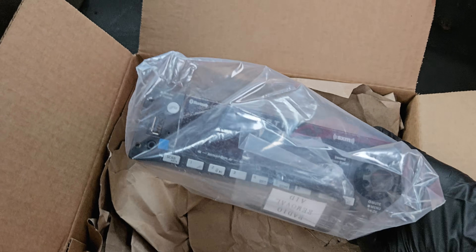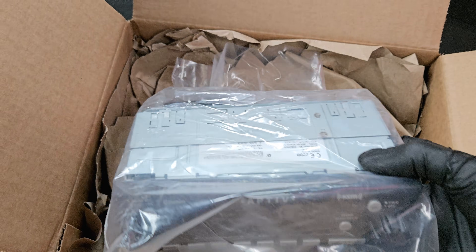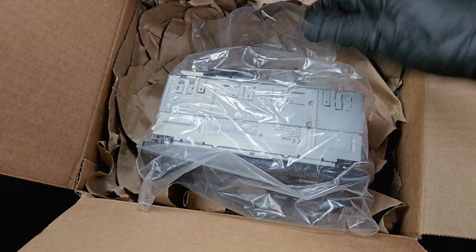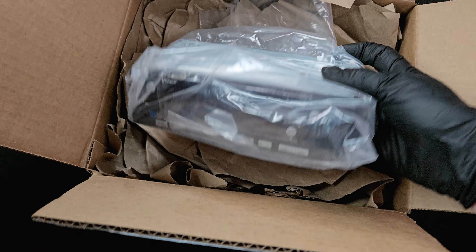There's the box open. You've got the main unit here. It is just a single DIN, which they all seem to be. Because it doesn't have a CD player, it is fairly shallow. The CD player ones will come out to about here to accommodate for the CD load and drive and everything, but this has no need for that.